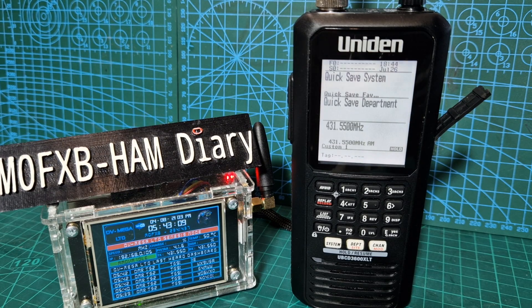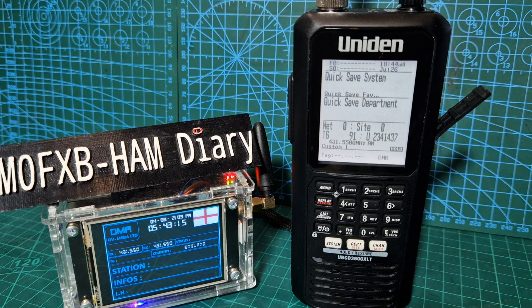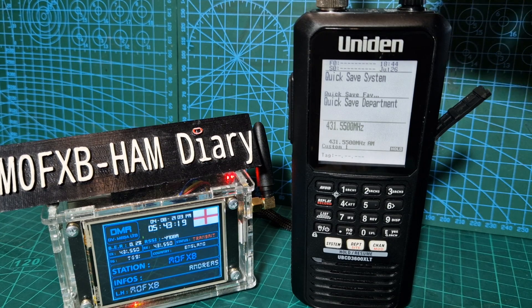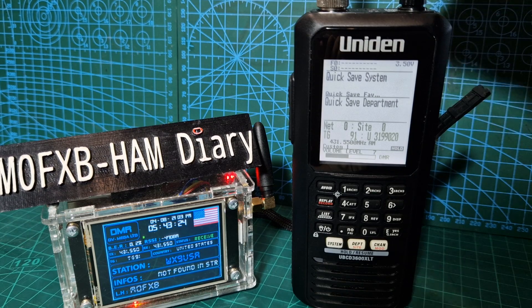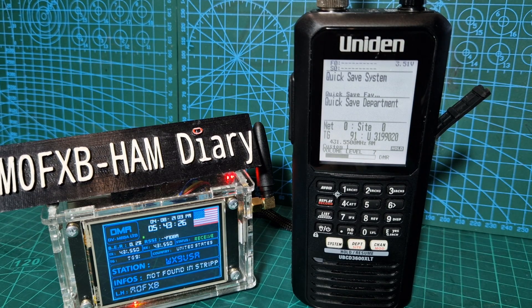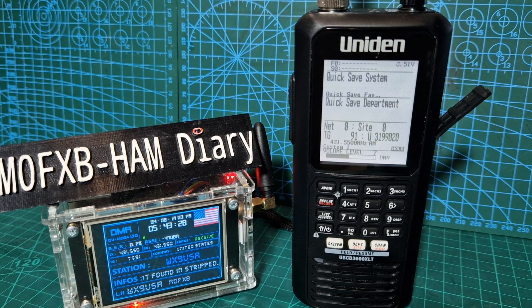I've got a ham radio license so I'm going to give a call. I'll turn it down, hopefully you won't get too much feedback. We're getting a bit of feedback because I'm a bit too close, so let's get the volume right down low.